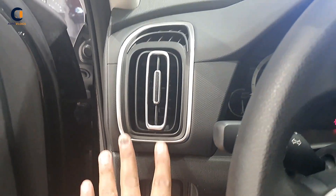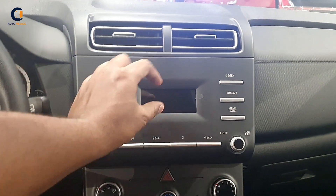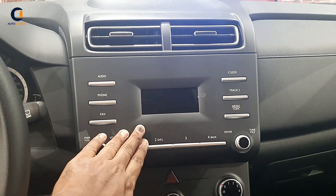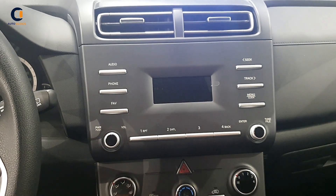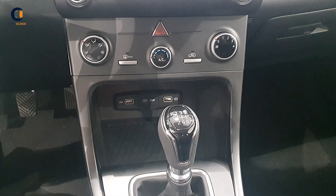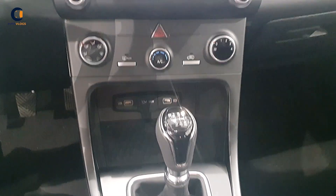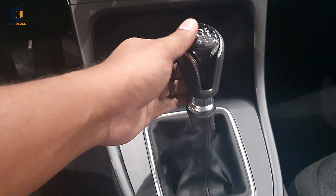Here is the instrument cluster and the stylish aircon vents. The display here is small because this is the base model — the top-of-the-line variant gets a 10-inch touchscreen display. Below that are the aircon controls, two USB chargers, and one 12-volt socket. The top-of-the-line also has a wireless charger.